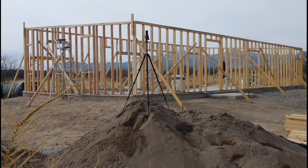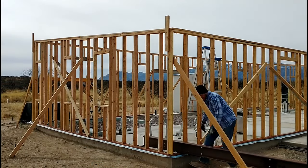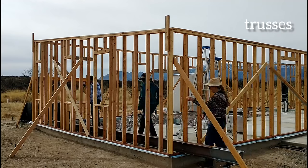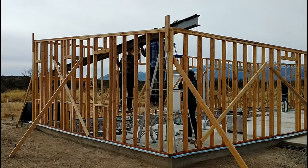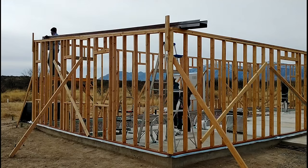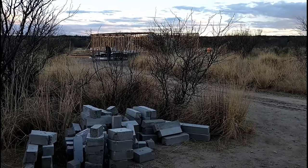That wraps up the framing for now — we're done with the exterior walls. The next step is to move on to putting on the rafters, which is really exciting. We'll be building our own metal beams ourselves, so it's a real change of pace. The rafters are looking amazing and we're excited to show you more about that in the next video.